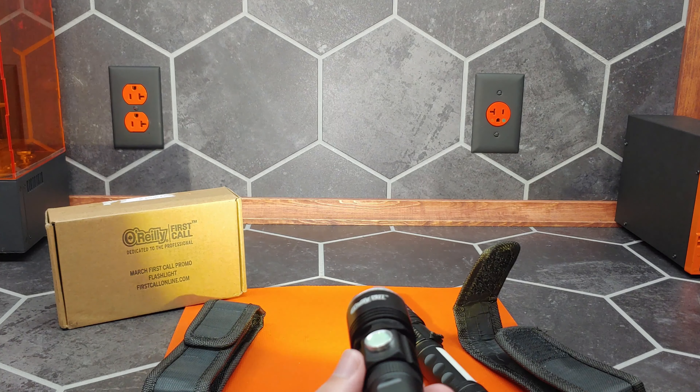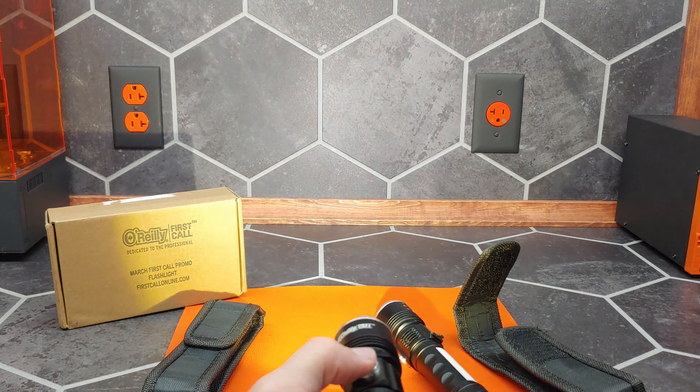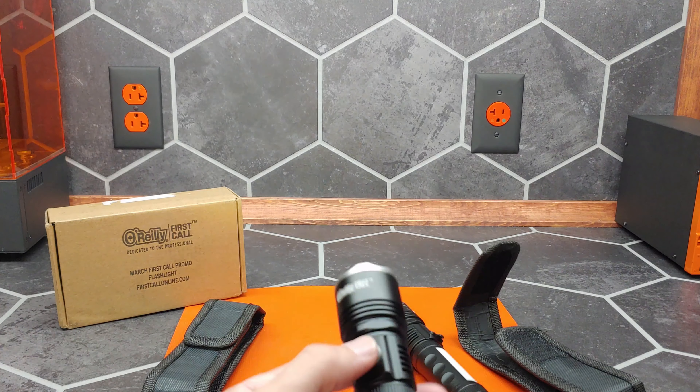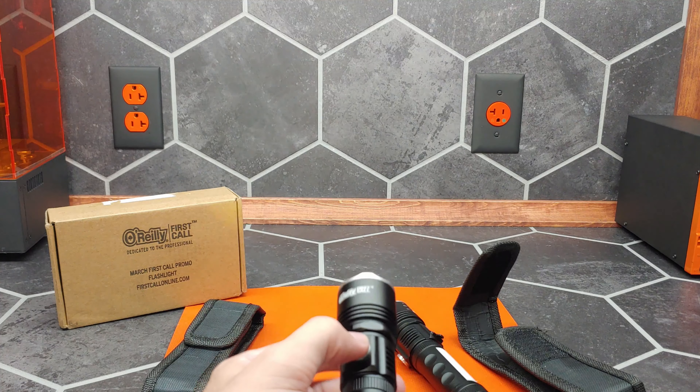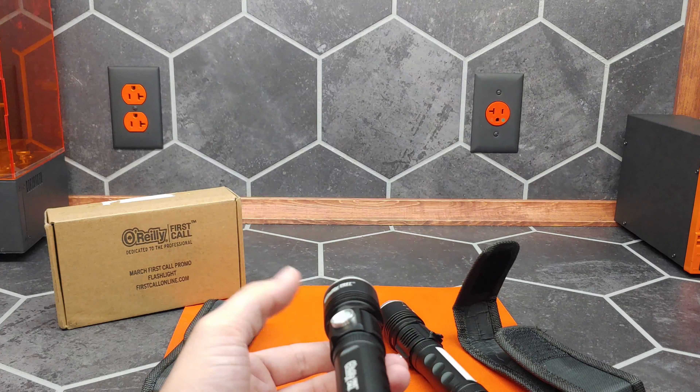That's full brightness. Click again to dim, then strobe, and then off.